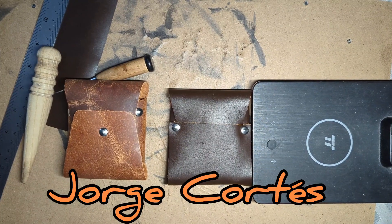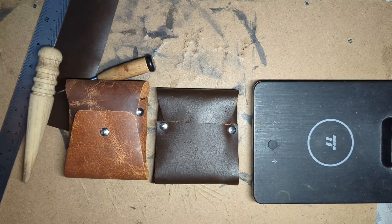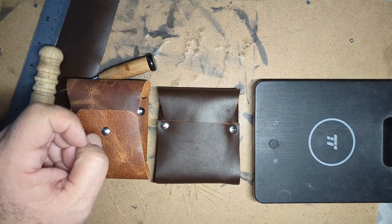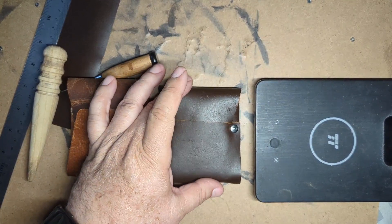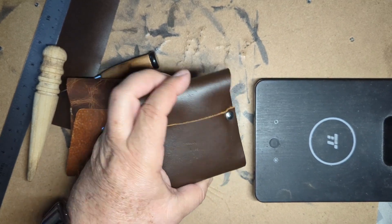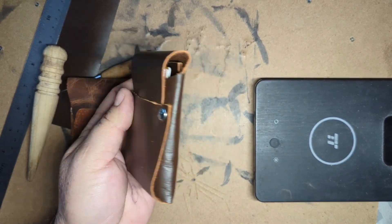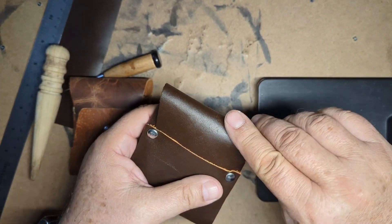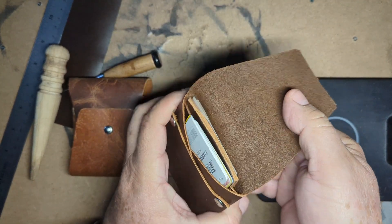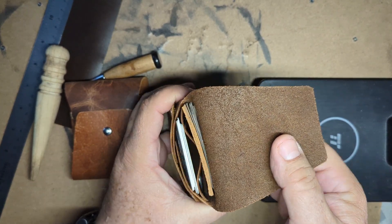Hey, hello, this is Jorge Cortes. Here's my wallet that I modified because somebody asked me to get some kind of departments or divisions for organization, and this is what I came out with. It's got an internal flap.